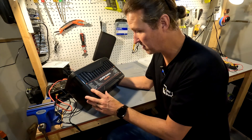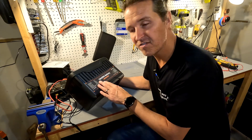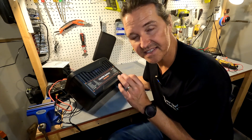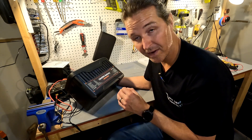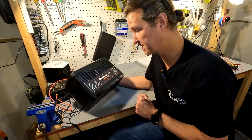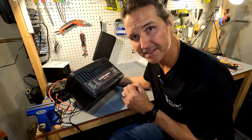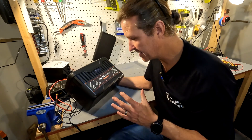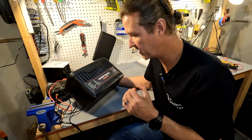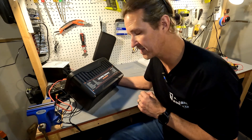The back gives all the technical information: 12.8 volt, 100 amp hour, 1280 watt-hour capacity. Charge voltage is 14.6 volts plus or minus 0.2 volts. Standard charge current is around 20 amps, and max charge is 100 amps. Continuous discharge is 100 amps and peak discharge is 200 amps for 10 seconds. Operating temperatures are 0°C to 45°C for charging and -20°C to 60°C for discharging.